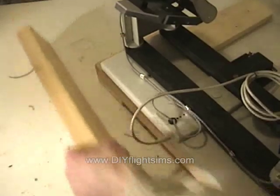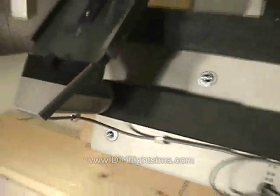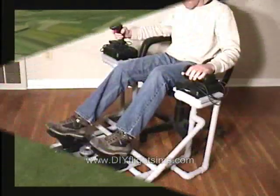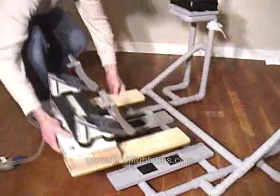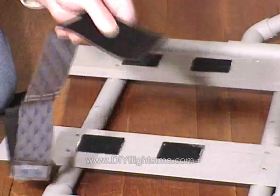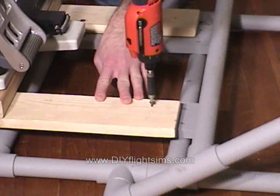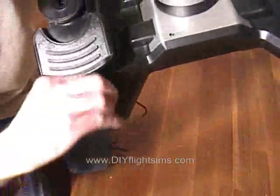Again we're using a board to help keep things square, and attaching with round head wood screws and washers. We've been using the Scitec rudder pedals and they work just fine. We can replace them with the German rudder pedals without altering the floor unit. You might choose to attach the pedals with Velcro if you need to adjust the position for different pilots, or you can just use a few more deck screws. Notice in modern rudder pedals they already provide mounting holes for the screws, and deck screws fit perfectly.